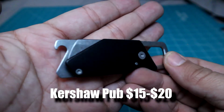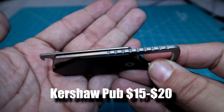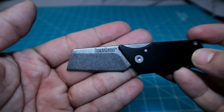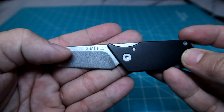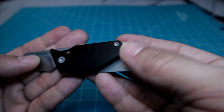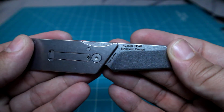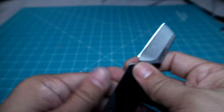The next item on the list is the Kershaw Pub. This is a strange-looking little pocket knife — it doesn't look like a typical knife and is designed with a couple of different functions in mind. It works as a keychain so you can lock it onto a keyring or a set of keys. It has a flathead screwdriver and a bottle opener, and the flathead can also be used as a mini pry bar. It is a friction folder, which means there is no lock. It works well in an urban or more social environment.